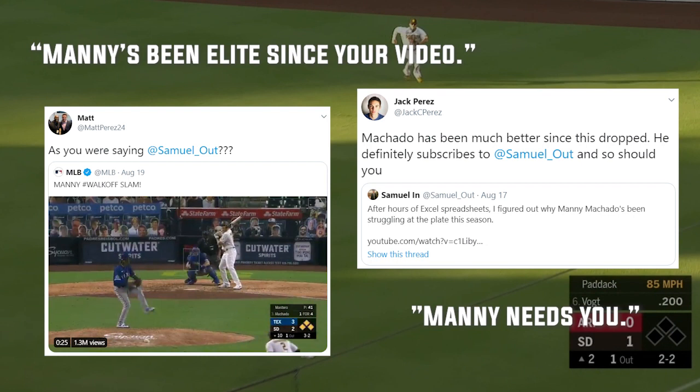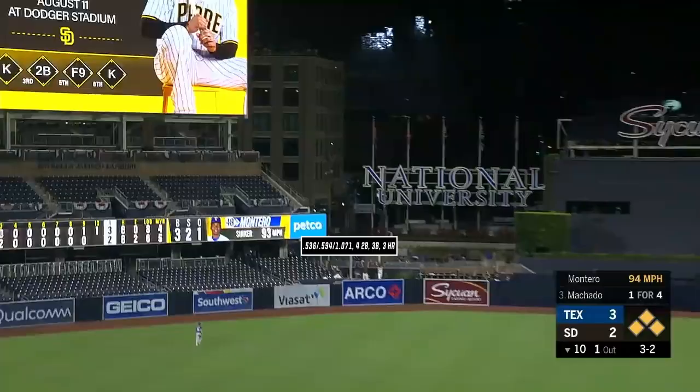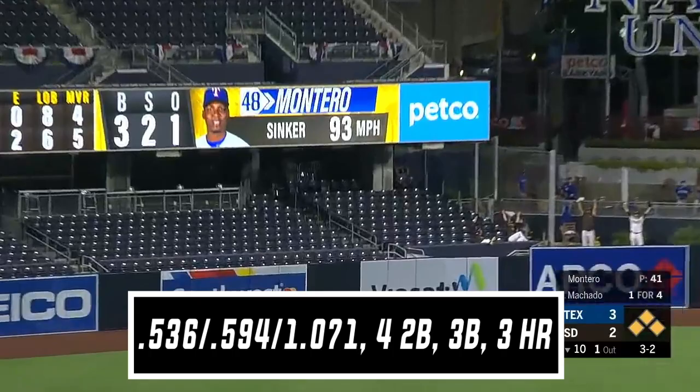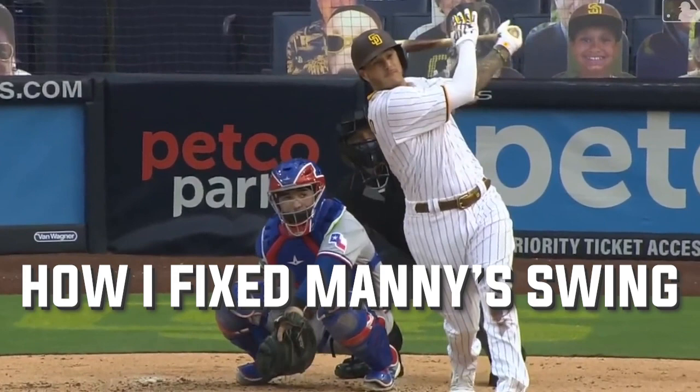Thank you Manny Machado for making me look really good. Manny's been on an absolute tear since I made that video. Not only has he won National League Player of the Week, but look at his line in those seven games since I published that video. Crazy. Now, I don't want to take all the credit, but I did want to make this video about how I fixed Manny's swing in three minutes.